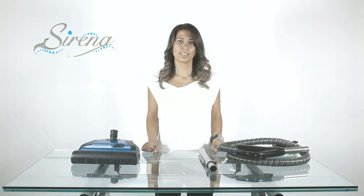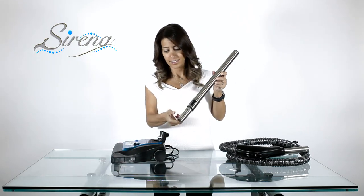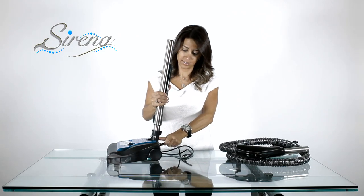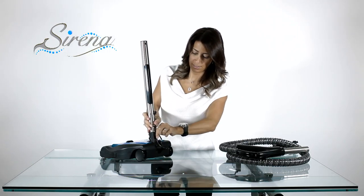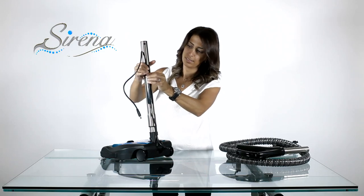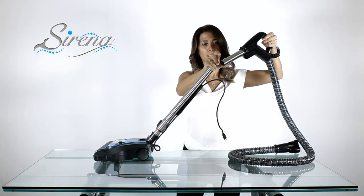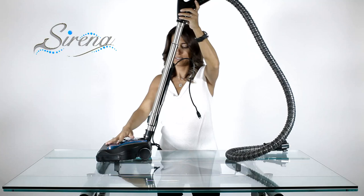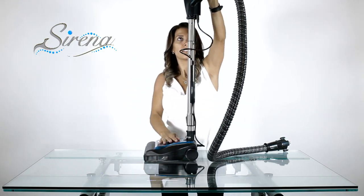Power nozzle assembly. Start by attaching the electric extension wand to the power nozzle. It will make a clicking sound when correctly in place. Next, lock the wand upright and insert the electrical wire as shown. Be sure to leave extra wire on top so that you may extend the wand. There is a button on the electric hose — when correctly inserted, this will lock the handle to the wand. Now plug the electric wire to the handle, and the power nozzle is trigger activated for ease of use.